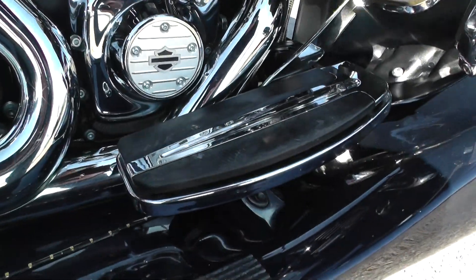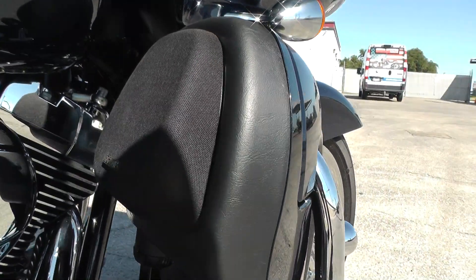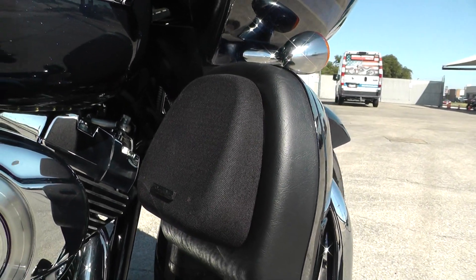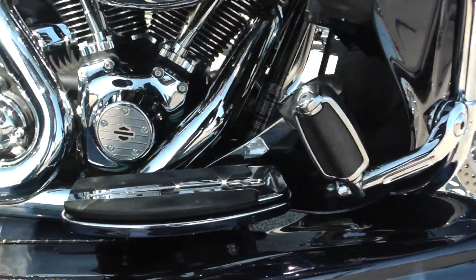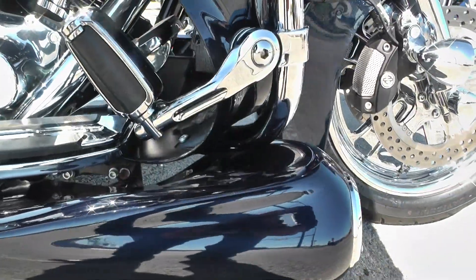Got nice wide floorboards and pedals down here. Got your lower fairings — somebody put the Hog Tuned speakers down here in the lower fairings. Excellent sound system on this bike. You've also got some highway pegs so you can stretch your legs out. You can see it's got the running boards — that's something that the Motor Trike company does.